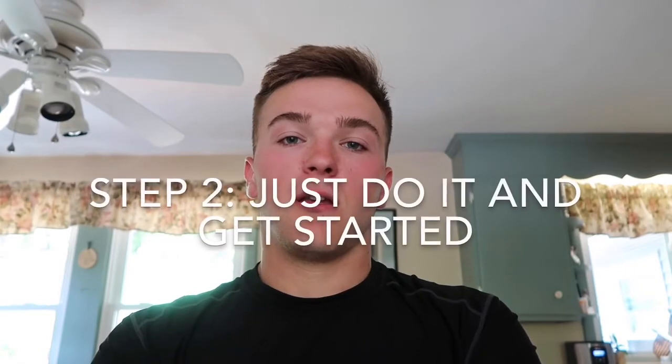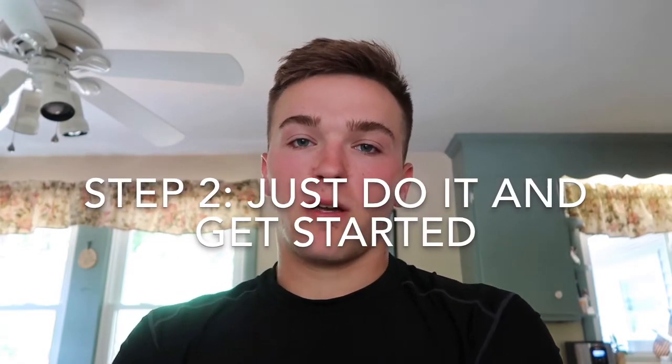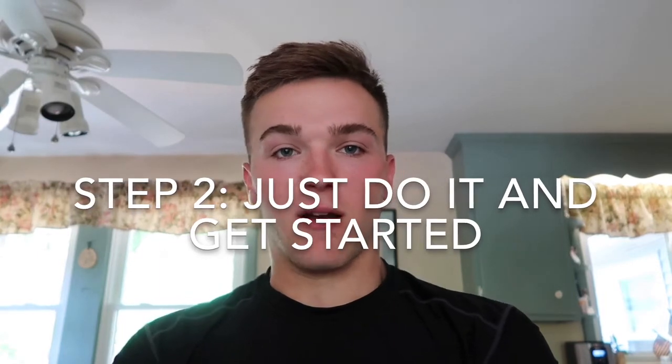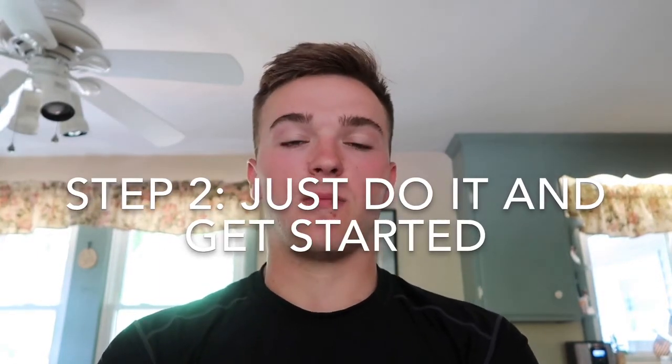Step two: I know it could seem overwhelming and you might be a little camera shy at first, or embarrassed to make a video or just to post a video to people. But you just need to do it. And once you do it the first time, it'll get a little easier and every time you keep doing it, you'll feel a little more comfortable. It'll start to show — people will really be able to tell that you're more comfortable in front of the camera and it'll make your videos actually a lot better.